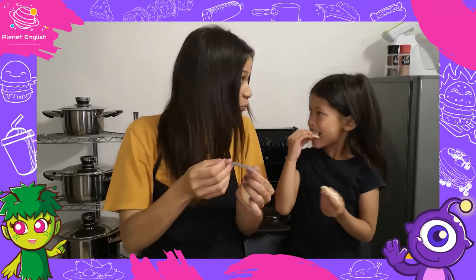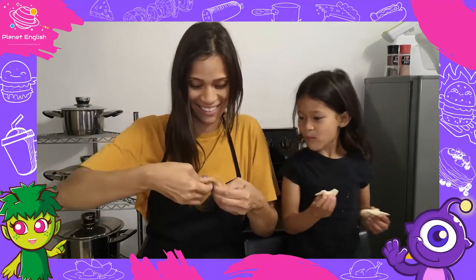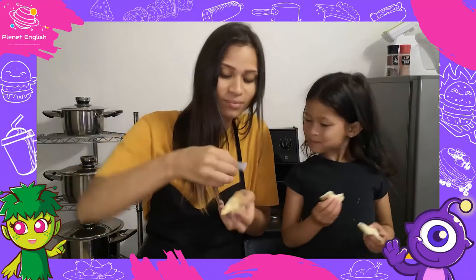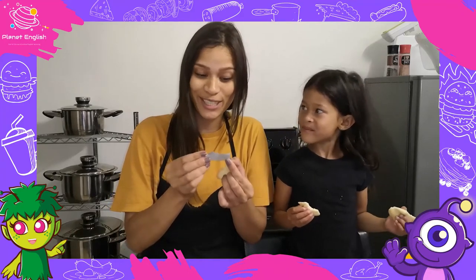Oh, you will be rich! Mmm. Let's see mine — someone you love will visit you very soon.